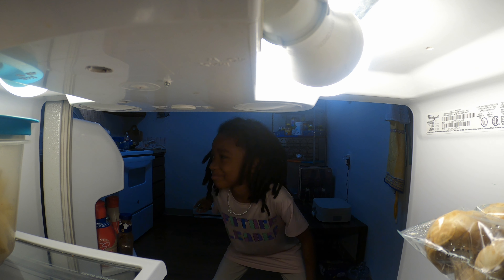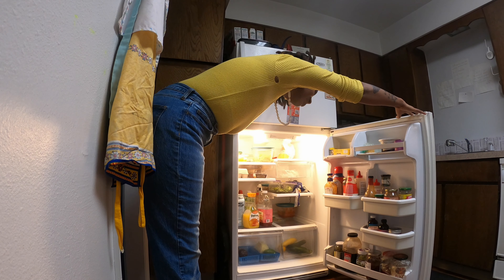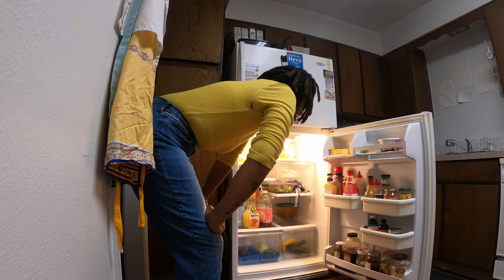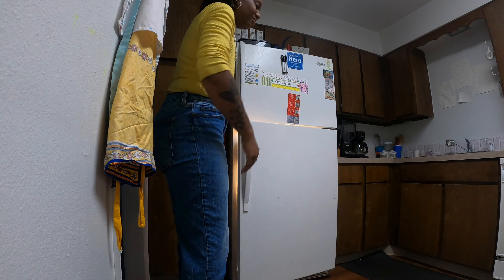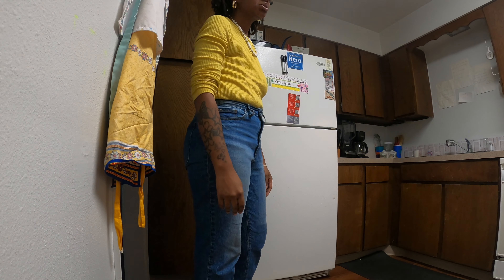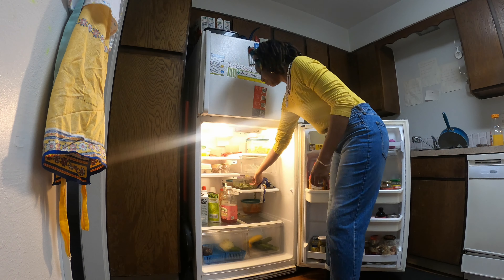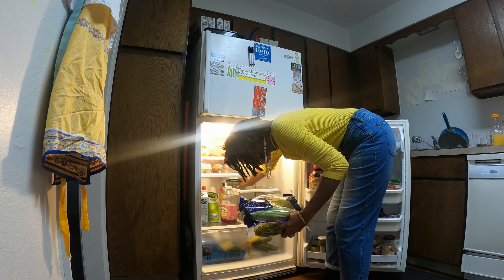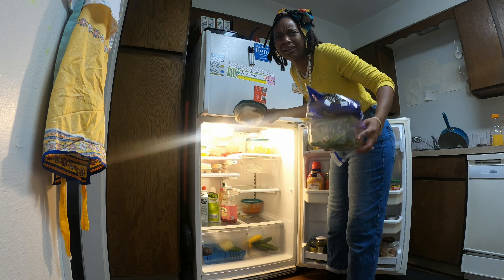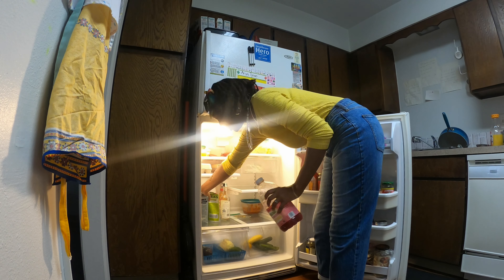Mom, what am I gonna eat? I'm so sick of this refrigerator! Old lettuce. Old tofu. Let's get rid of this stuff.